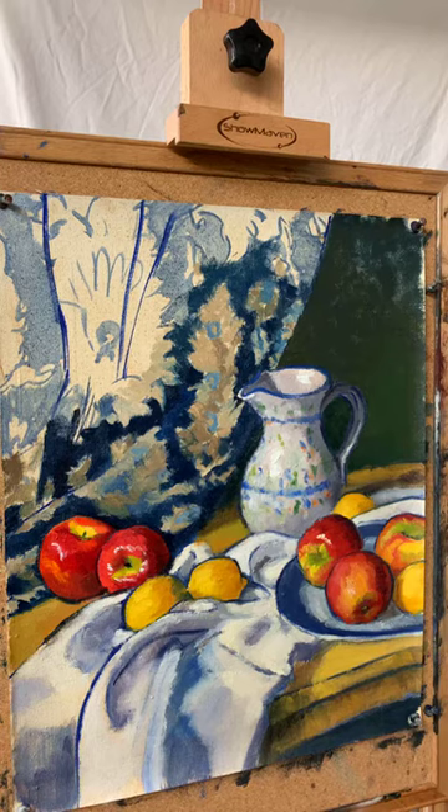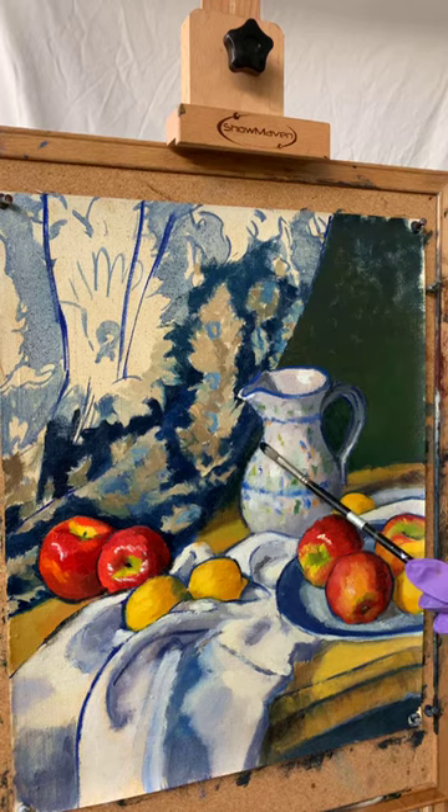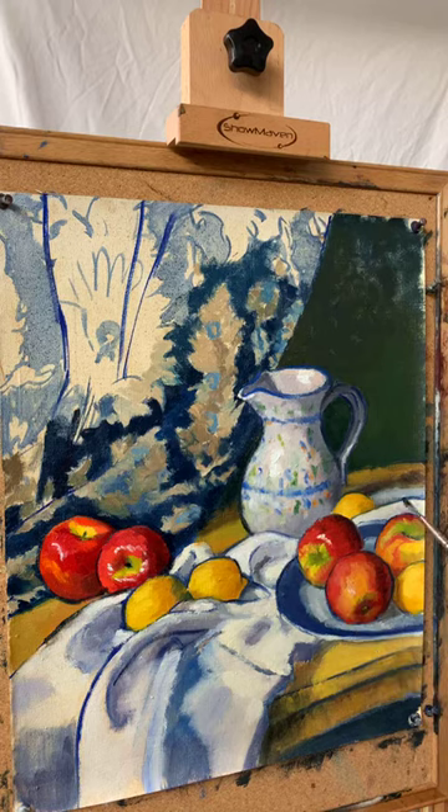I want to get some of my outline back established. Prussian blue and ultramarine blue mixture is what I'm going to be using as my outline. There we go. And then that margin between background and foreground, or the tabletop — and then I've got that edge outline, but I'm going to enhance it a bit.